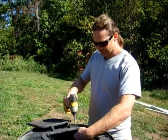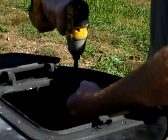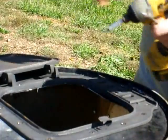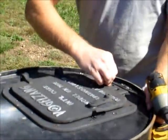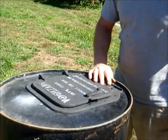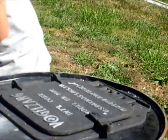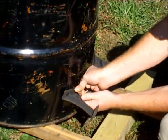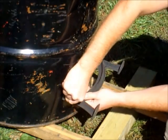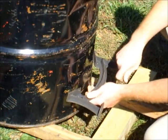Just finishing up the last screw here — now it's all secured. This part still moves and we've got plenty of airflow. Now we're going to start putting on our legs.